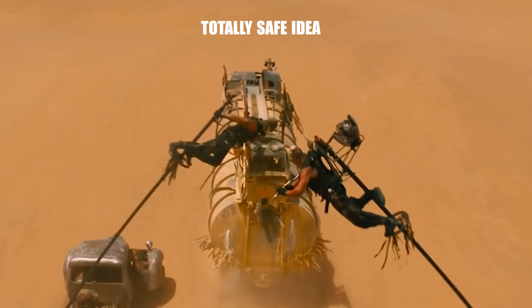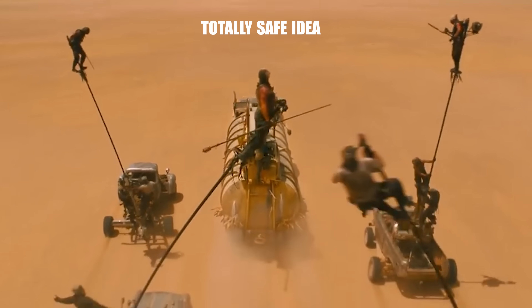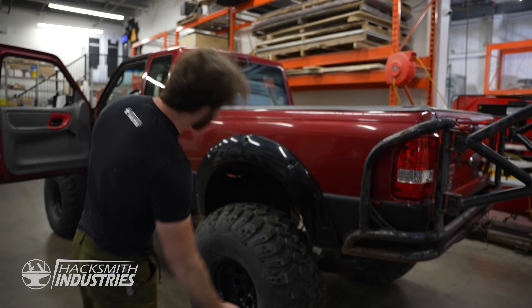This is my monster truck and I think it's the perfect Mad Max vehicle. First step: how to remove the bed.